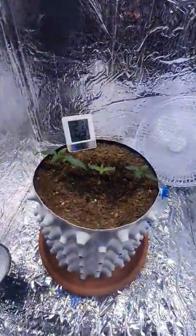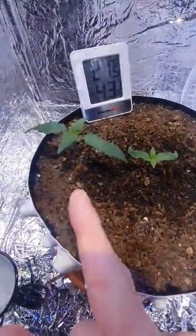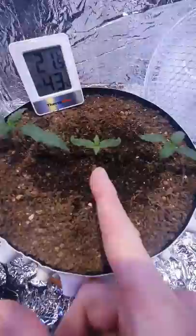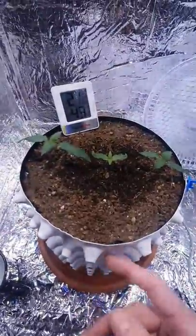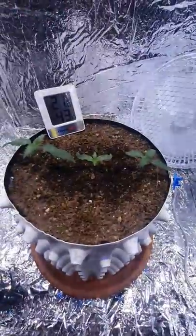At the minute we're in veg. We've got Charlotte's Angel CBD, this one's Big Teo by Top Teo Seeds, and this is another Charlotte's Angel. I haven't really got many of these air pots so I just thought I'd whack all three in this one. I'm not expecting them to get massive — maybe a foot high. As long as they get to about there, they should have a nice yield on them.